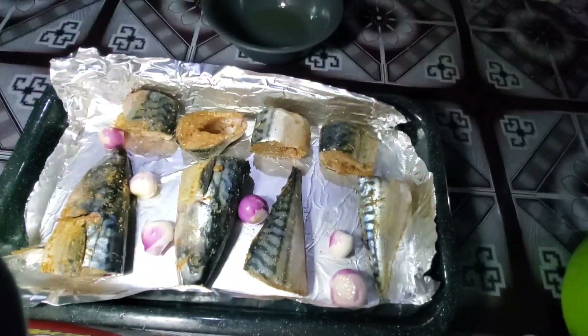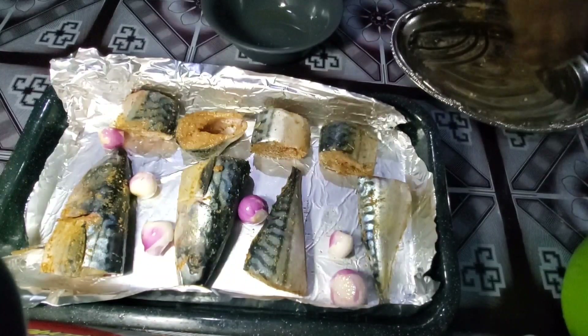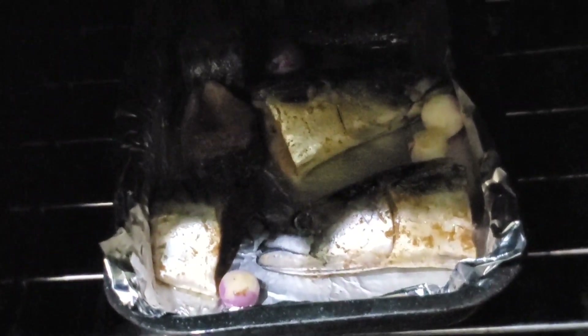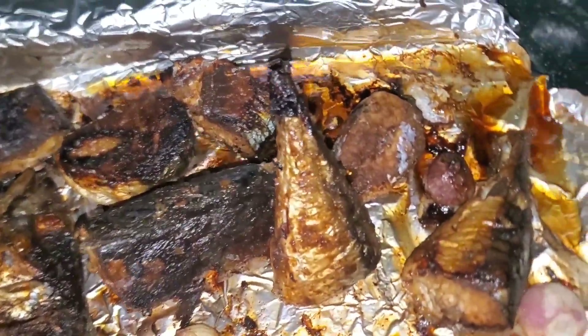The fish is in the oven now and I'm turning it on to start. A few minutes later, this is what we have. I can't remember the exact time, so I don't want to tell a lie.